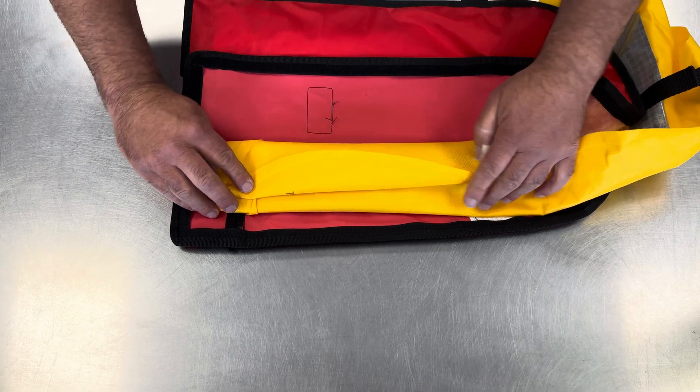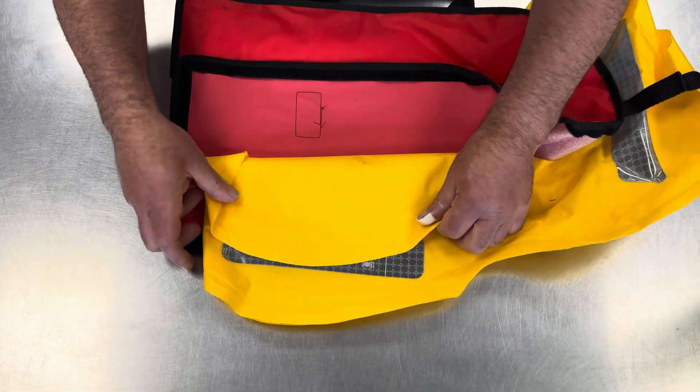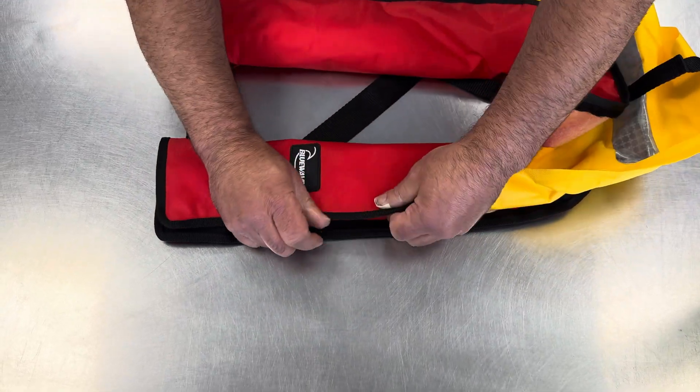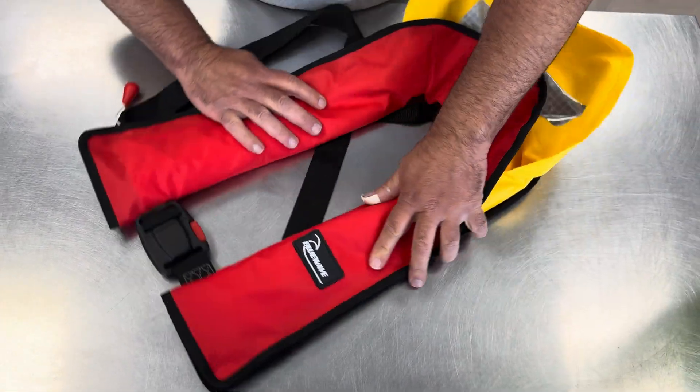The idea is that when it inflates it can spring out. So this will go in, and again we'll bring the velcro over and just get a small grip there. Now we'll turn the jacket.